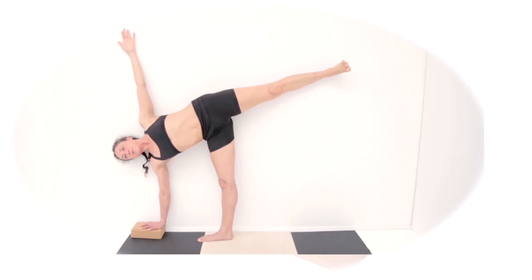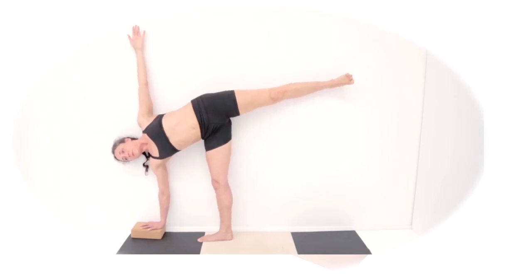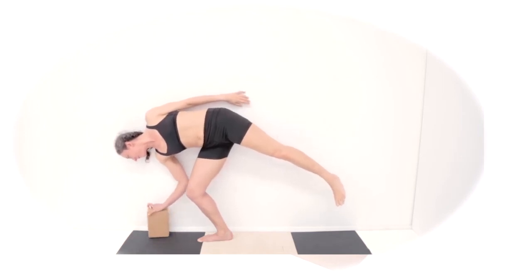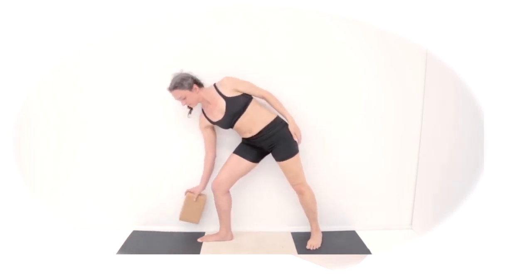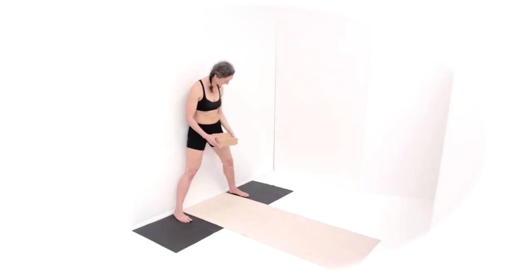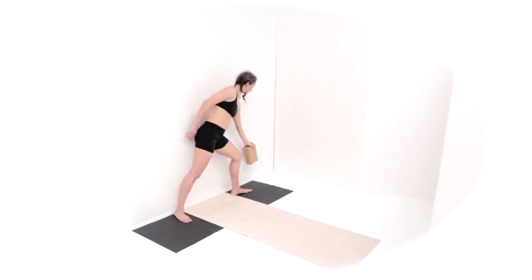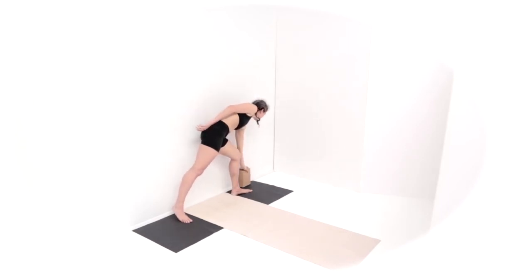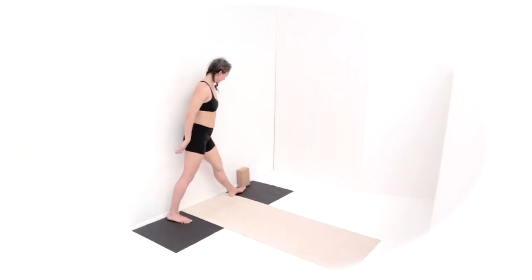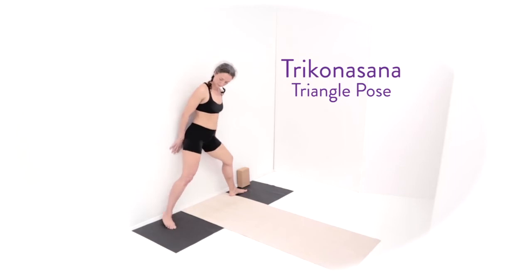As you exhale, grab hold of the block and bring it up with you as you bend your right knee, push the ground away, and come up to standing. With your feet wide, shift the block to the left hand, setting it about a block's length ahead of your left toes. We're going to set up on this side for Trikonasana, triangle pose.